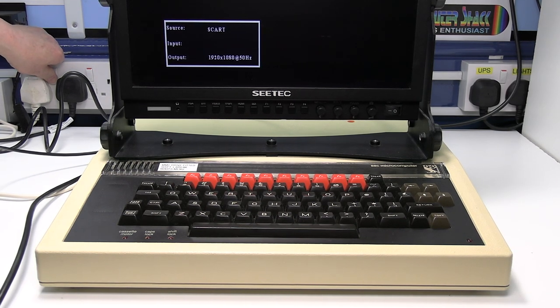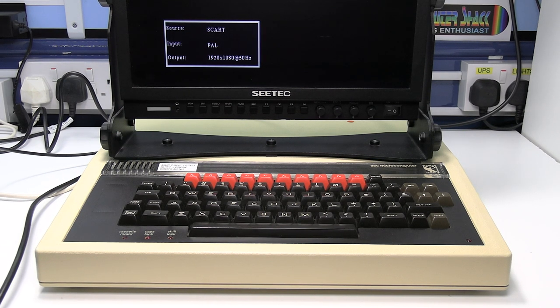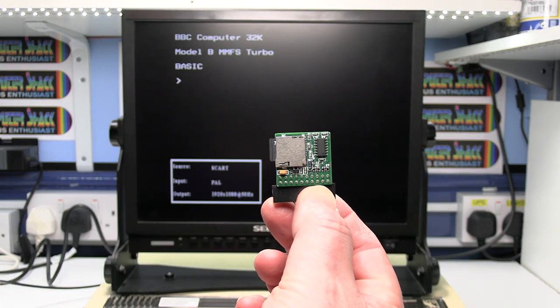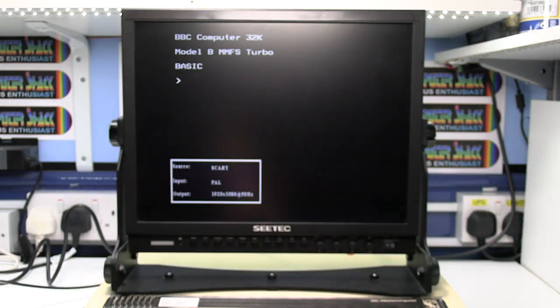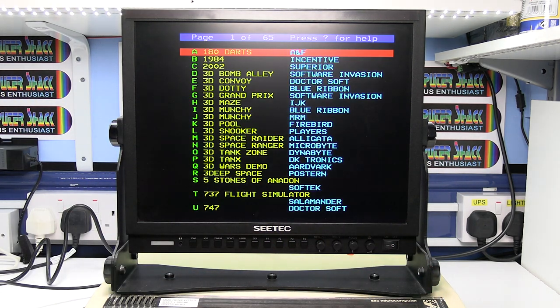Then we need to switch the micro on, and as you can see it's picked up a PAL signal now, which is correct. This micro has got a small MMC SD card fitted in the user port underneath the keyboard, which has basically got lots of programs preloaded. To access that we just need to press the Shift and Break key and it brings up hundreds and hundreds of programs.